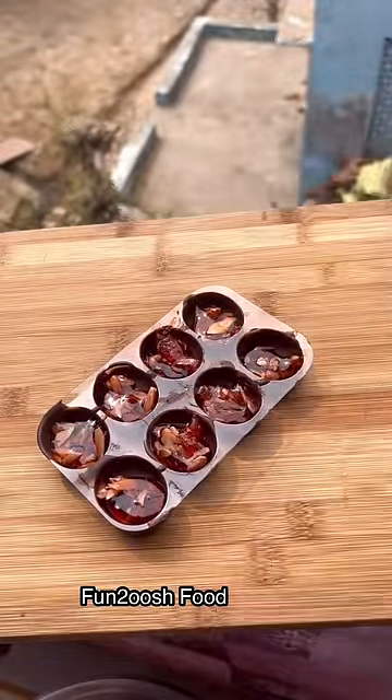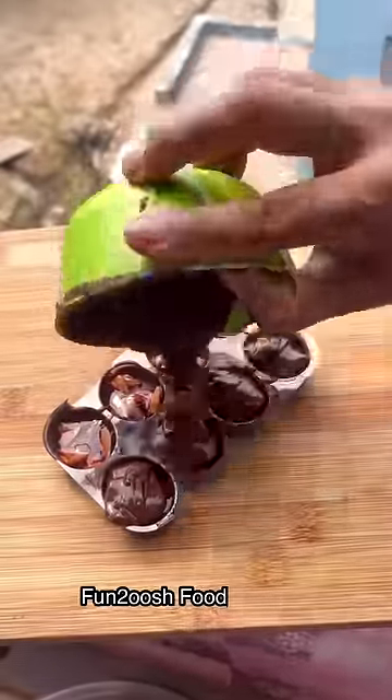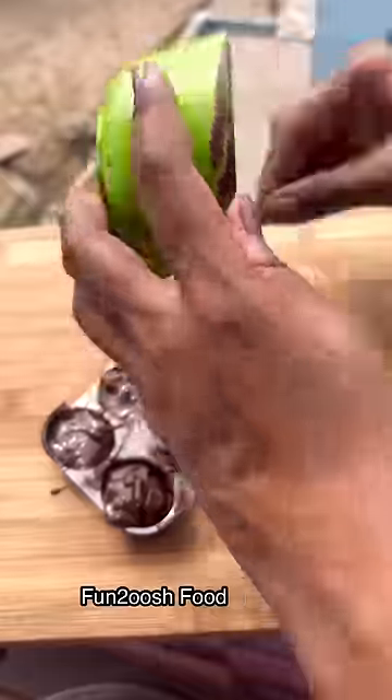Mix it in. Fill it in. Close it with dark chocolate. Tap it. Cover it in.